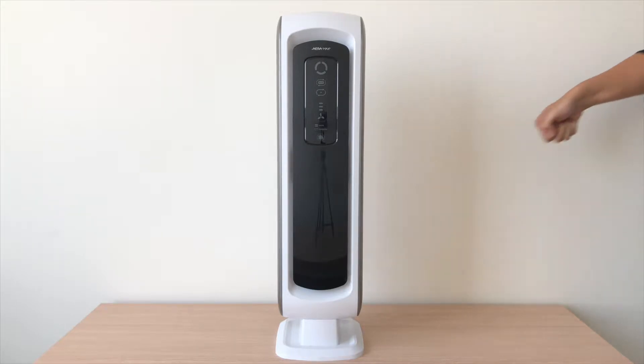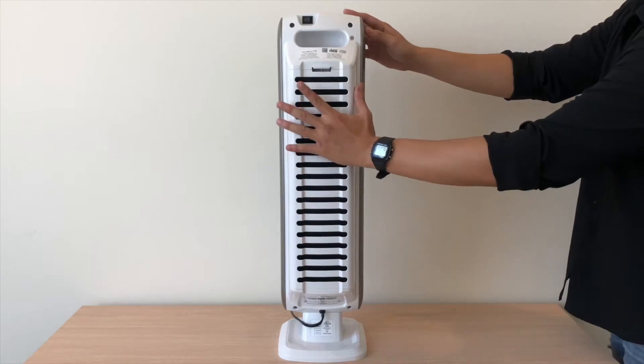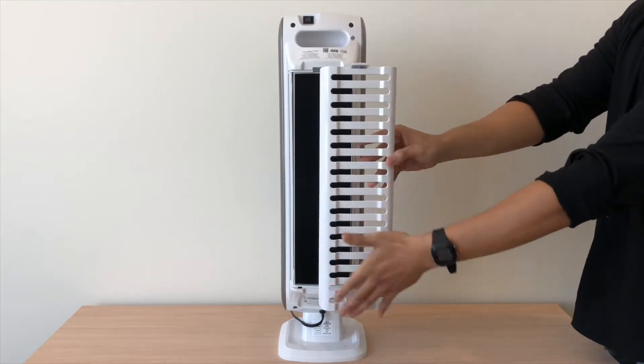First, unplug your air purifier. Press the release button on the back of the air purifier and remove the rear cover from the unit.